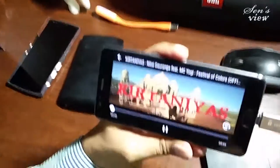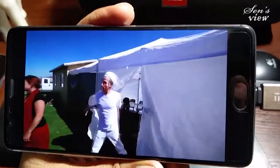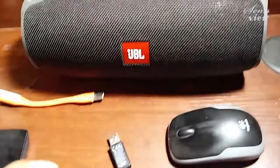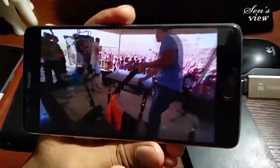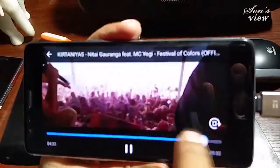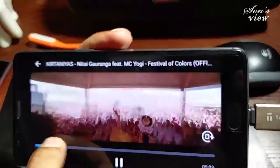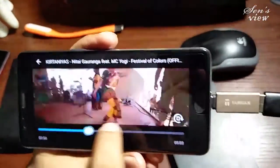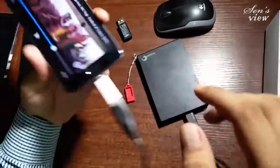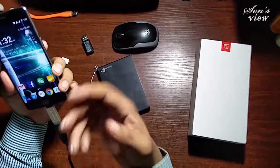Now let's play some music — look here. No problem at all. If I move through it, there is no problem at all. This is moving in absolutely perfect way and it is quite fluid.